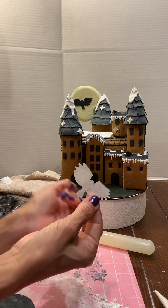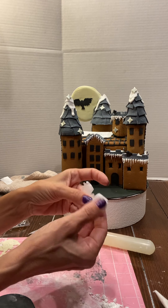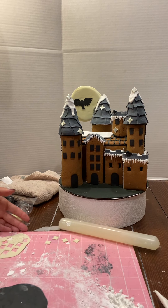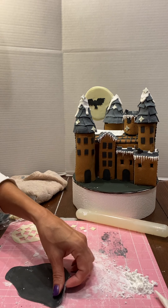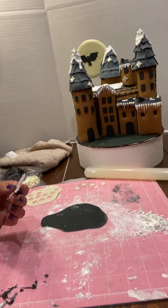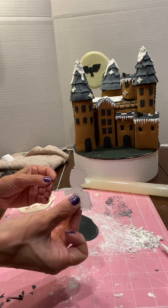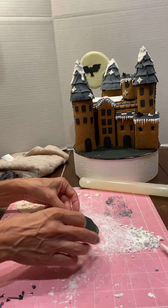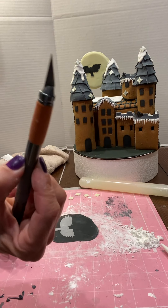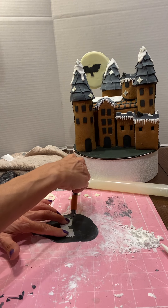I already did one — cut it out and put it on there. I put it on wax paper, drew it with a pencil, then rolled out my fondant. You put the wax paper owl on the fondant and use a razor blade to cut it out.